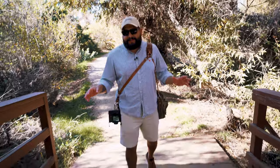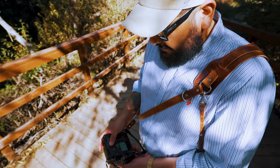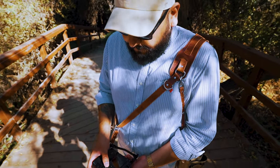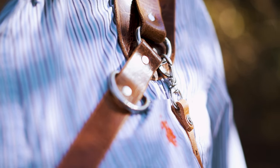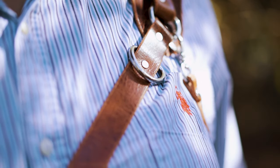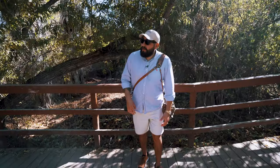Why Hold Fast over everything else? Simple — the way it feels and the way it looks. I've had a lot of experience, I've bought a lot of other straps that don't look the part. This looks luxurious, feels luxurious. My clientele is very high-end and I want to feel luxurious. That's why I choose Hold Fast over any other brand.